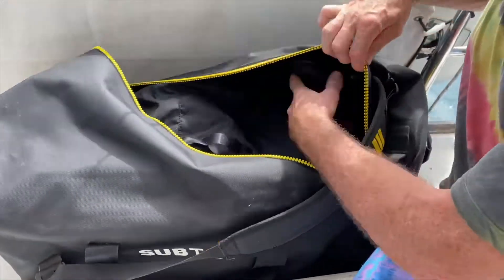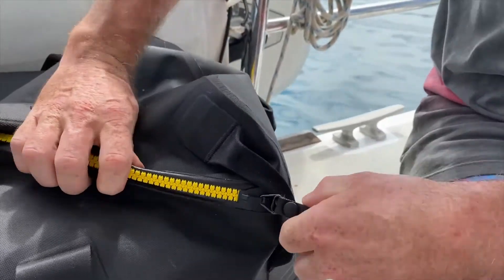The zip has this great big strong toggle on it and just zips right to the end. Boom. Waterproof.